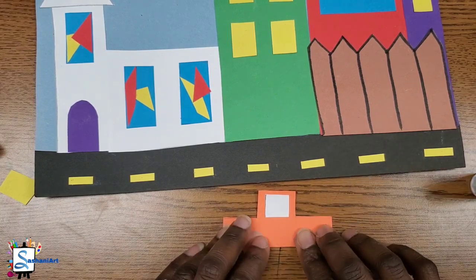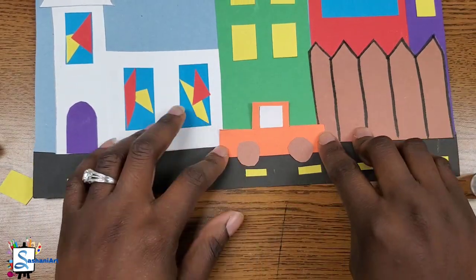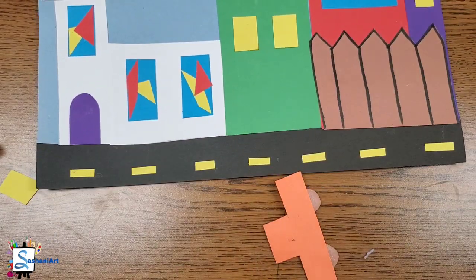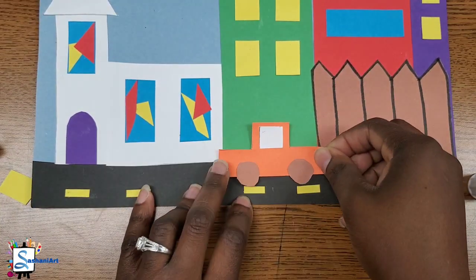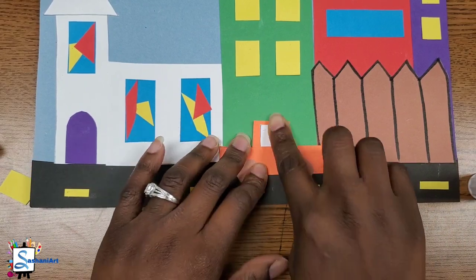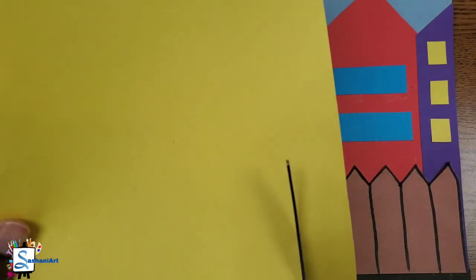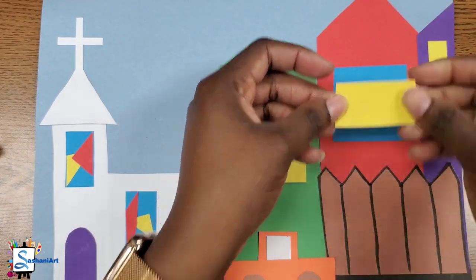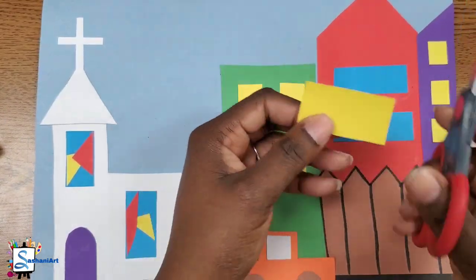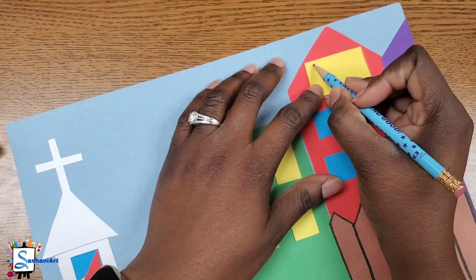Don't forget to pat, pat, pat the wheels onto the car so that they are firmly on there, and then glue your car on the road. I am so proud of how your artworks are looking — you are doing a superb job! Now the last thing I'm going to add to my building — the red one — is the beauty shop sign, and I think that is one of the signatures that will show that this artwork is in fact inspired by Jacob Lawrence.